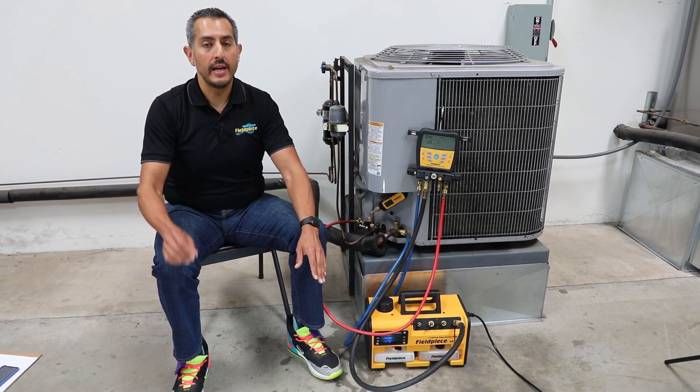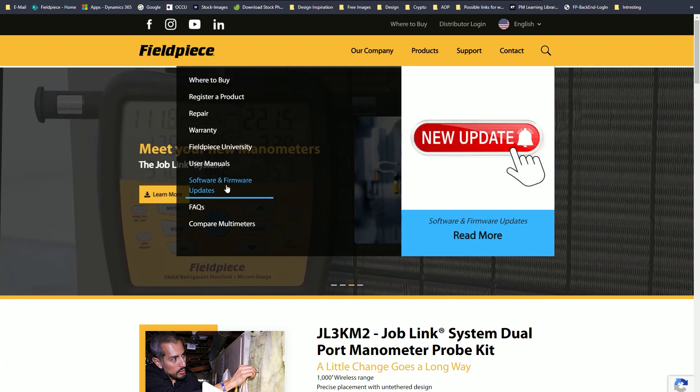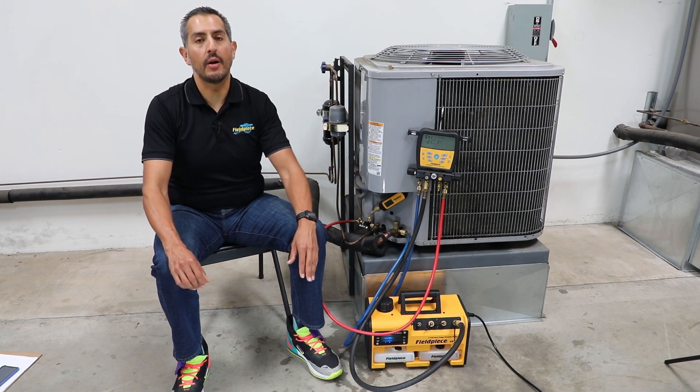All the technician needs to do is go to our website at www.fieldpiece.com, go to our support page to download the latest firmware and update their S-Man. And that's it.